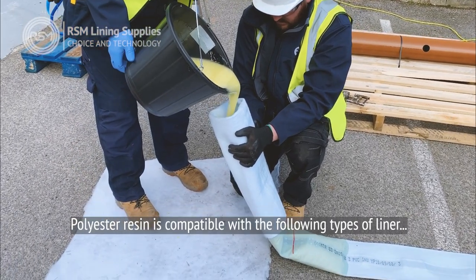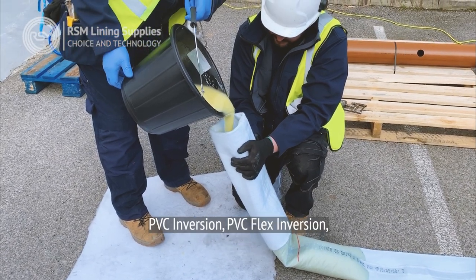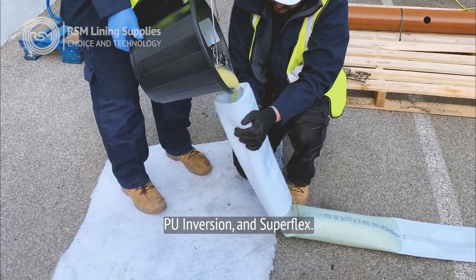Polyester resin is compatible with the following types of liner: Dragon, PVC inversion, PVC flex inversion, PU inversion, and Superflex.